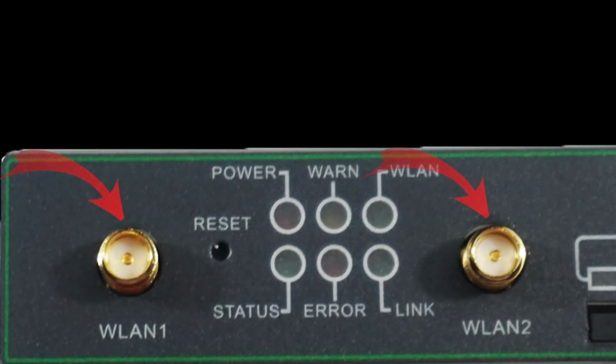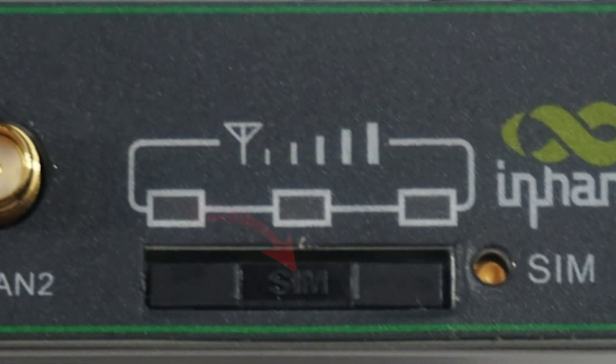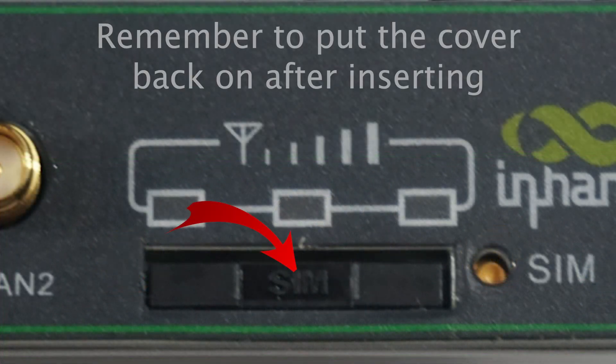To start, there are two WiFi connectors to attach an antenna, applicable if you have opted for a WiFi-enabled model. The SIM slot is where you would insert the SIM card. Using a small tool, you would press the SIM card pop-up button to reveal the SIM slot.